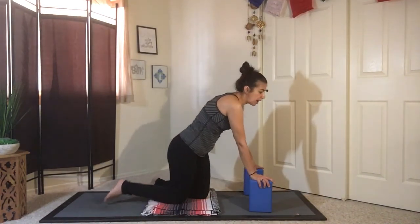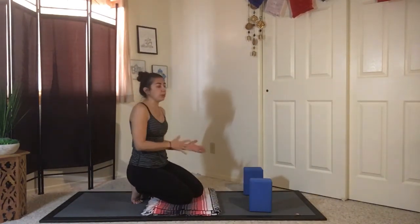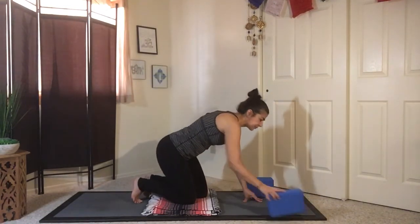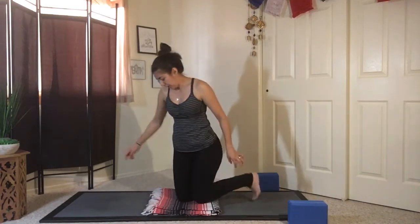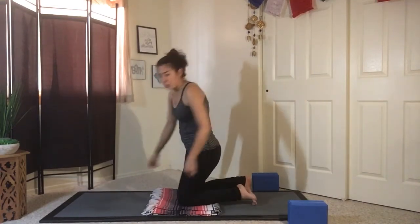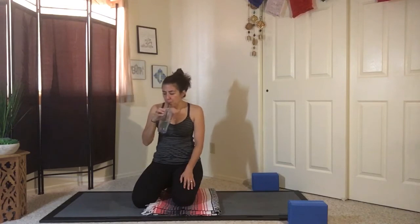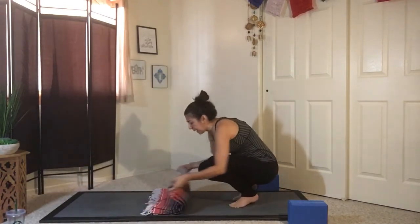I'm going to turn and do some of the options with the other leg. I'm not going to do all options on both sides, but know that if you do one side, you need to complete the other side as well. I'm going to get a sip of water first — make sure you stay hydrated.